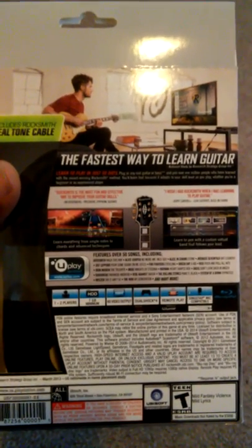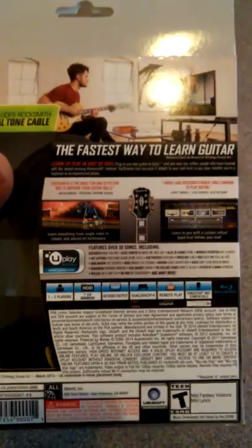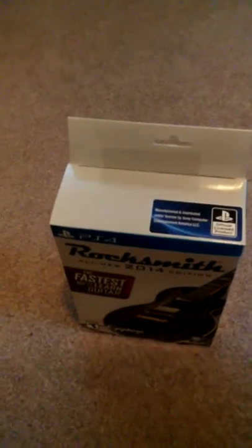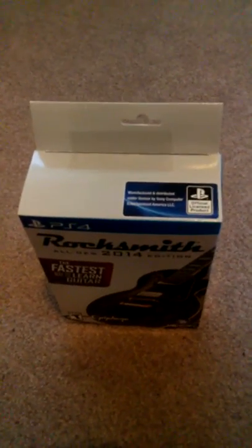Inside I should have the cable and the actual game and stuff. I'm going to pretty much do this one-handed again. I'm sorry, but just trying to do my unboxing for you guys. Let's get this started.